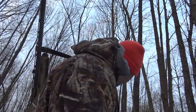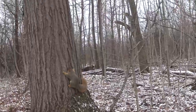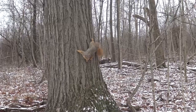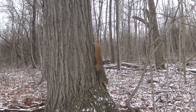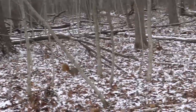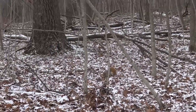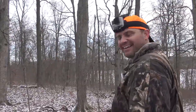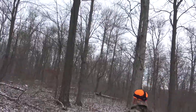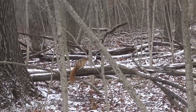Yeah, now there's a bushy tail right here in front of us. There's something about a fuzzy squirrel 10 feet away staring at you that makes you think it's time to put the gun down and go back to looking for coon tracks.